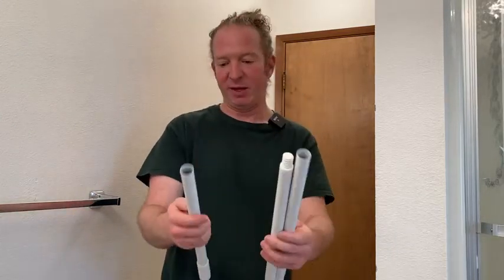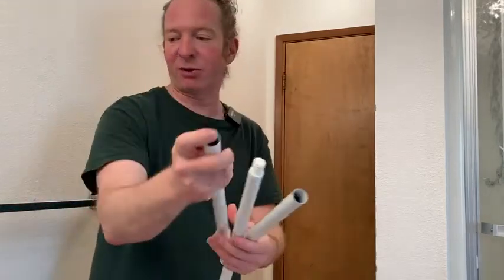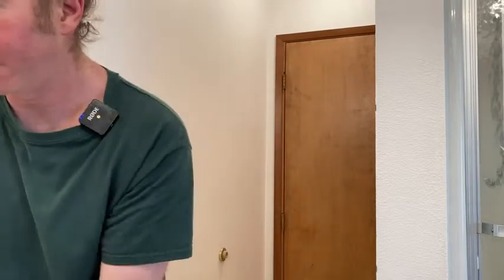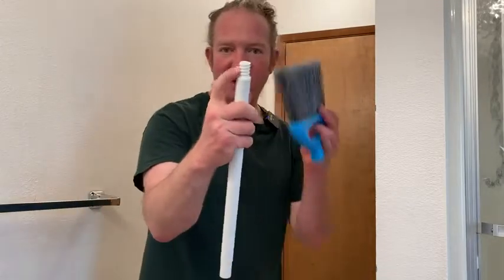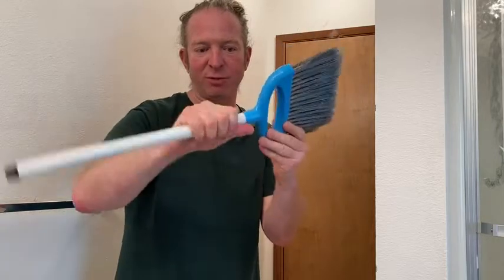They're a little bit different, and then you've got this piece here — this is the handle. To put it together, you take the piece that has the white end and put that into the broom. The one with this end goes into the broom.